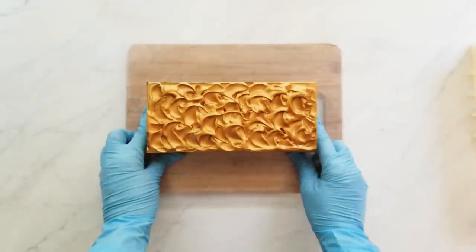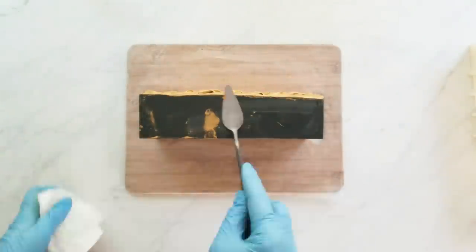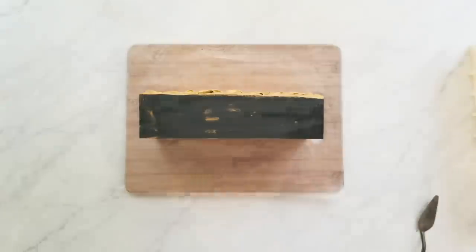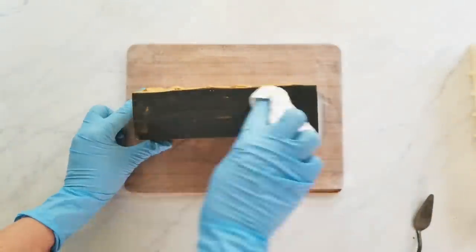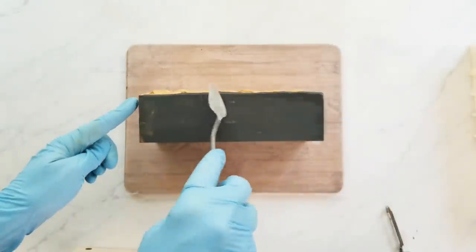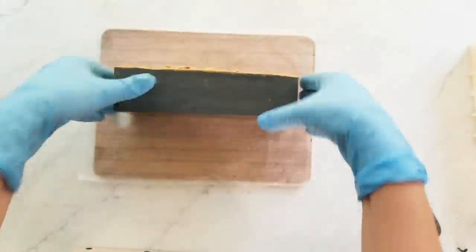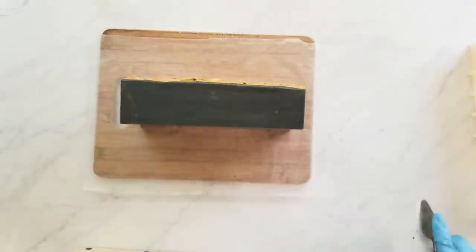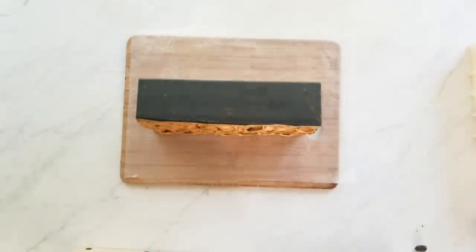Now I'm going to start in with some more tips about making smooth soap. Last time I gave you three tips: one was to use sodium lactate, another was to soap between the temperatures of 85 and 95 degrees Fahrenheit (27 to 35 degrees Celsius), and the other tip was to use a water discount.